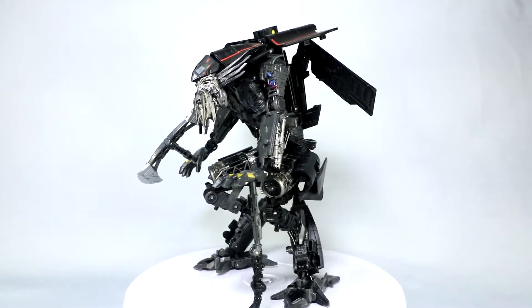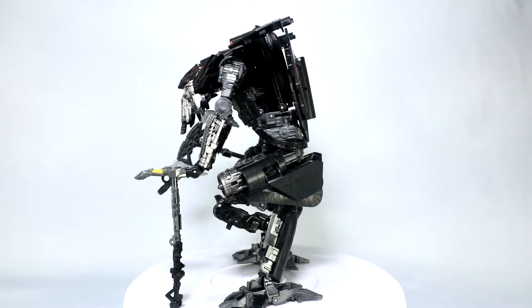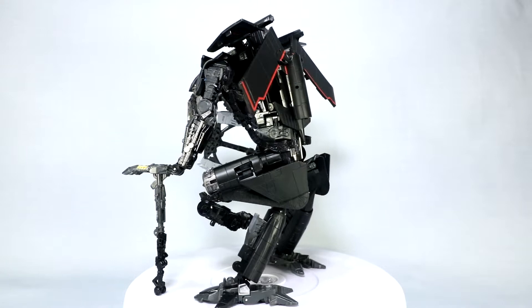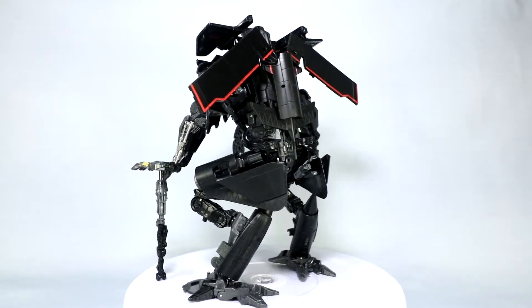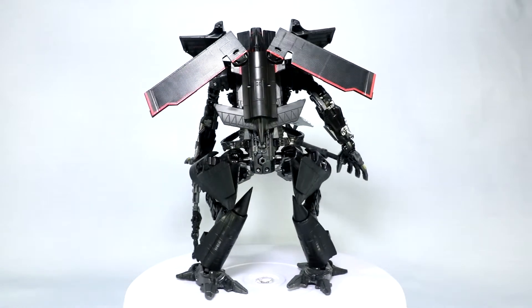The cool gimmick of this toy is that he combines with the new Voyager class Optimus Prime. I get that figure tomorrow, so today we're going to focus on just Jetfire here. I'll do a separate video for that cool combination with Voyager Optimus Prime. All right, let's dive in and check this figure out.